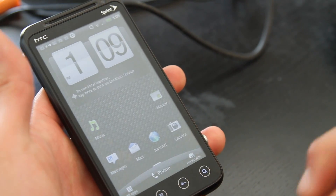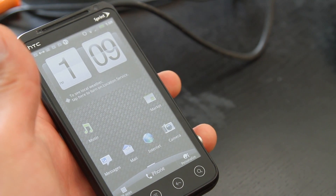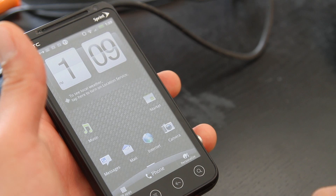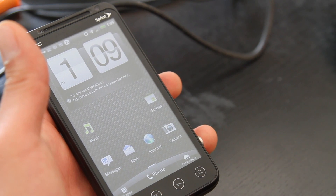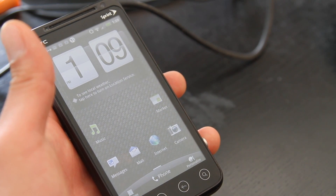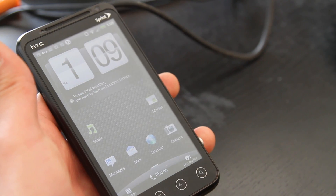Also, if you rooted your phone Evo 3D using uNbOOT 1.50, don't forget to boot recovery from Fastboot. I'll have links on how to do that in case you've forgotten. A lot of people have been flashing new ROMs without using Fastboot, and it's not going to flash the kernel and you're going to end up in a boot loop. So don't forget that.